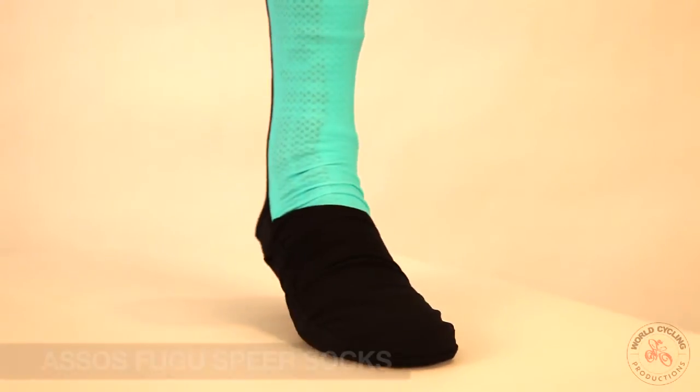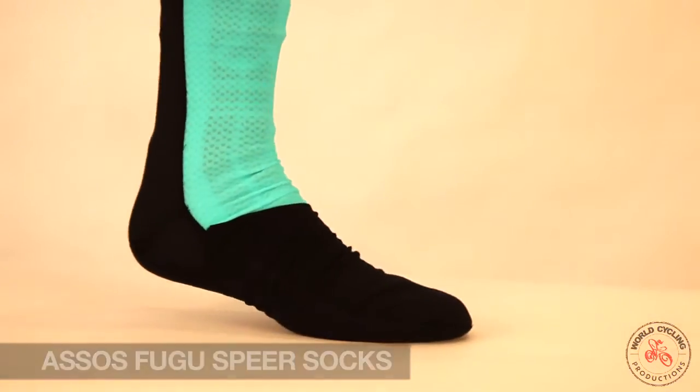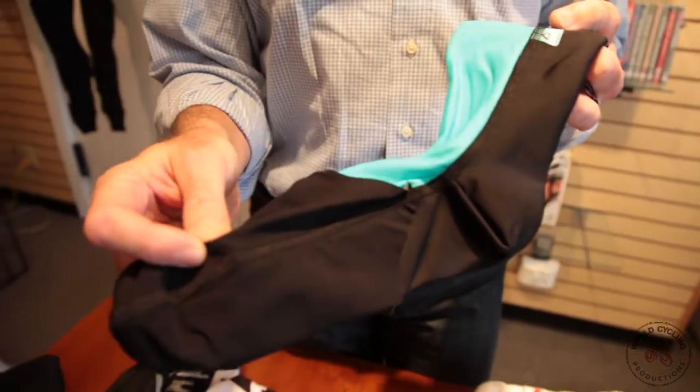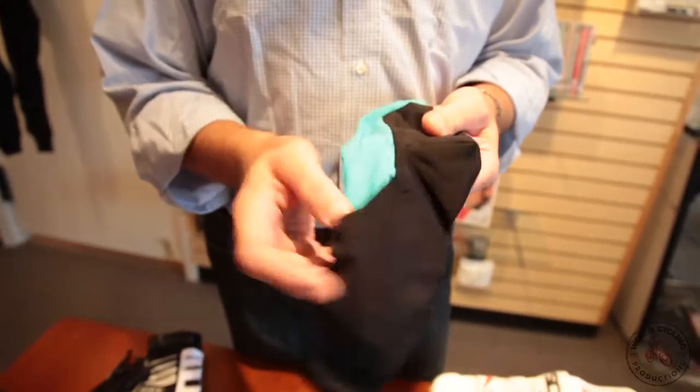The Assos Fuguspear Sock is new for this winter. It's a staff favorite. It uses Assos's proprietary wind and water blocking Stratagon Ultra material — that's the black stuff here.